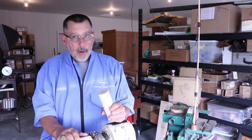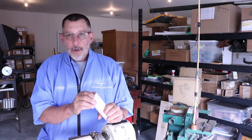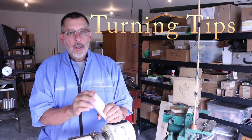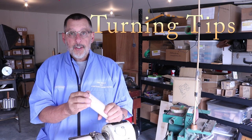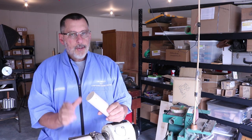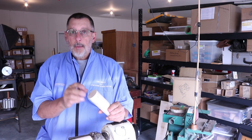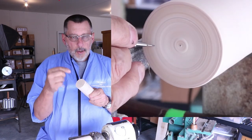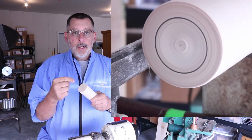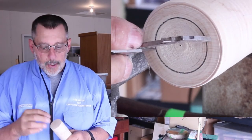Good morning. This is the first episode of a new video series called Turning Tips — very short little tips or techniques that I can share with you in just a few minutes. I promise they're going to be short. My first one is simply putting a circle on the end of a piece of wood, which you might do if you're forming a spigot or a tenon.